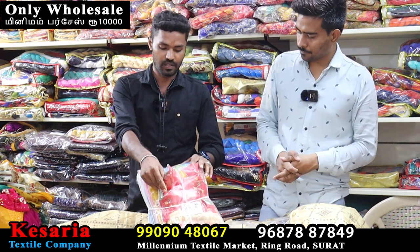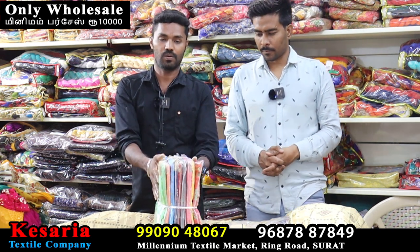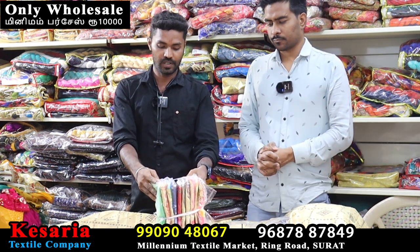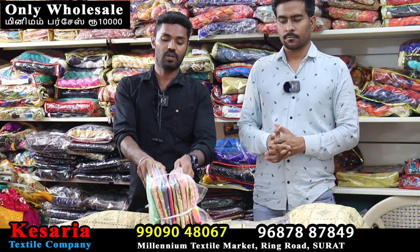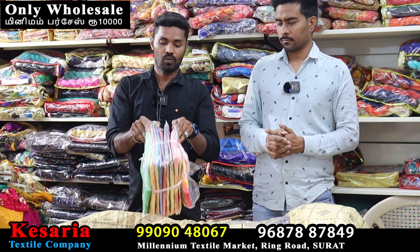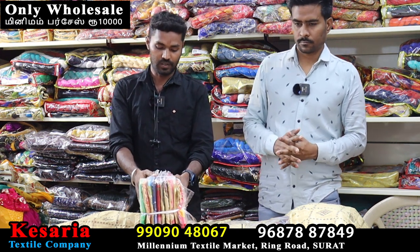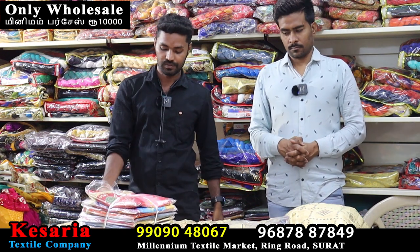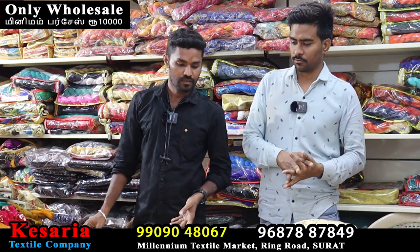Each color on top of the size — this is a small one — it's a size of different colors. Take your design. If you have a bundle, you can put it in a bundle. If you have a good design, you can put a photo on the screen and send it in WhatsApp with the price.